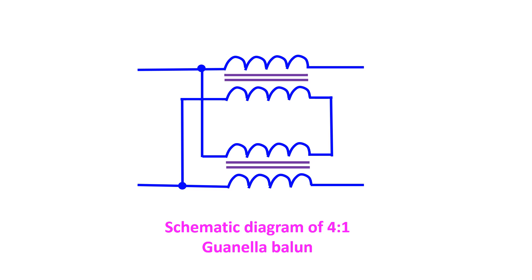There is another type known as the 4-to-1 Guanella balun, in which two 1-to-1 baluns are connected in a way that the inputs are in parallel and outputs are in series. That is meant for different applications like folded dipoles and full-wave loops like a delta loop, where an impedance transformation is also needed in addition to a common mode choke.